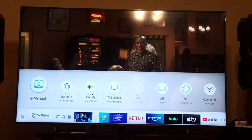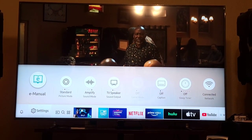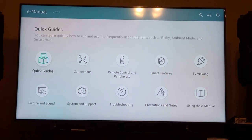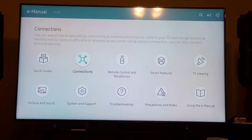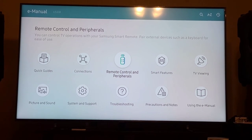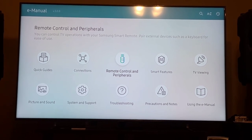E-Manual — let's see what it is. They have Quick Guide, Connection, and Remote. It's the full manual that explains each function and what it's used for — just more detailed explanation.